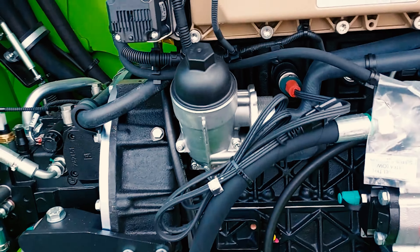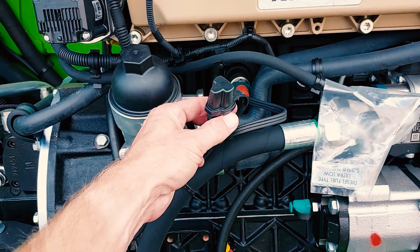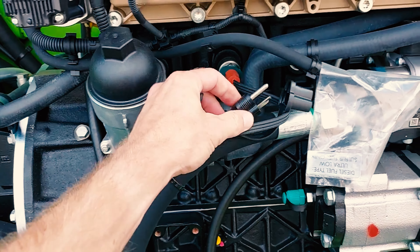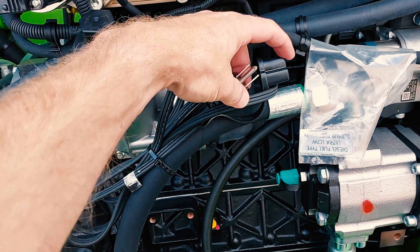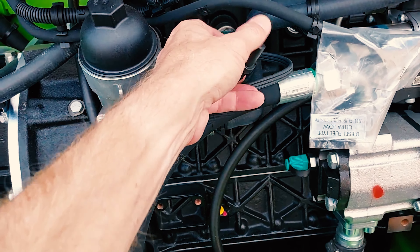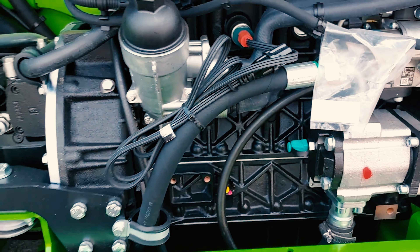All Merlos come with a block heater installed. It is going to look like a regular wall outlet power. I suggest if it goes colder than 28 degrees, plug it in for the night. It will make it a lot easier on you the next morning.